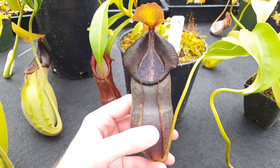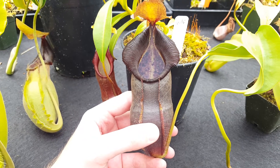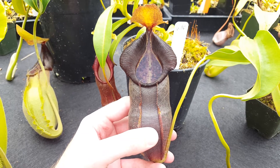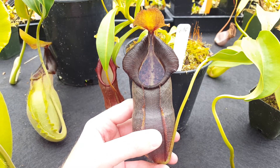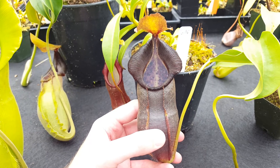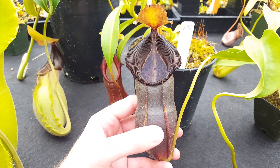Hi everybody, this is Devin here at Predatory Plants. This is going to be the first video in a series we're planning of hybrid features, where we're going to look at a Nepenthes hybrid that we have in the greenhouse, and then we're going to look at the parent plants for that hybrid, and you can see where certain traits come out, and basically how additive genetics play out in Nepenthes hybridization.